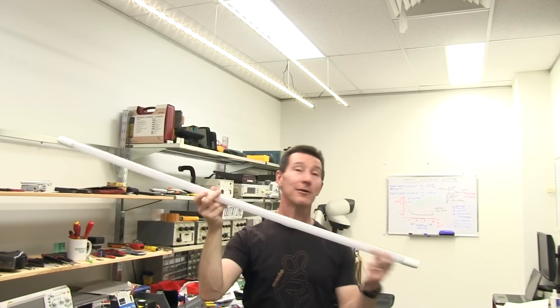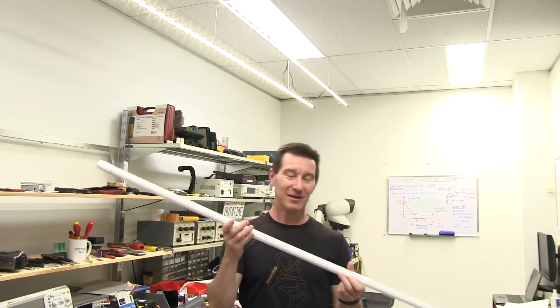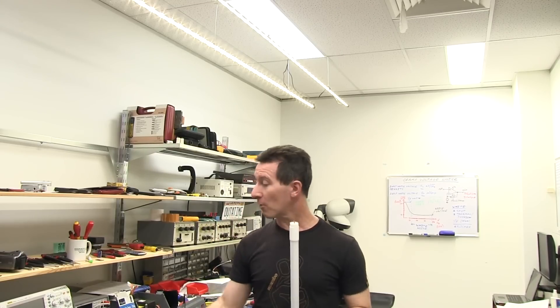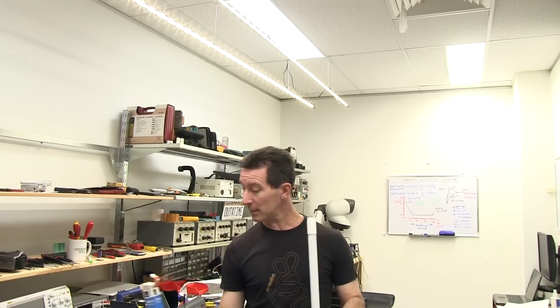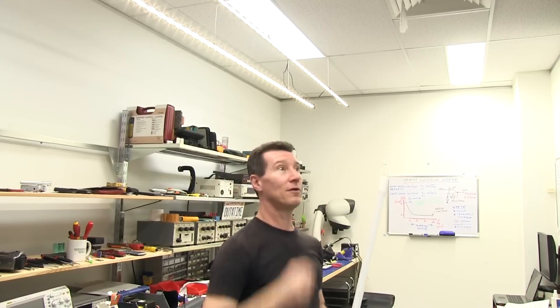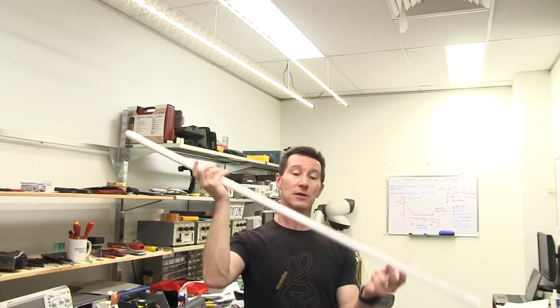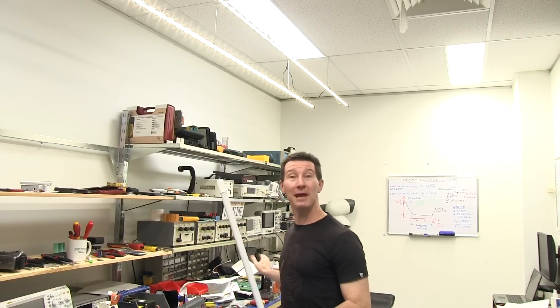I've got these new LED lighting tubes from Aldi — they had them on special today so I picked some up. They're 25 bucks each. You can get them cheaper on eBay but who knows what quality those are. These are from a company called Muller Light in Germany, they sound like decent quality, and they are 4,000K. I thought I'd try them out and get some measurements. The fluoro tubes I'm replacing are 36 watts; these are only 18 watts, rated for 1,700 lumens each.